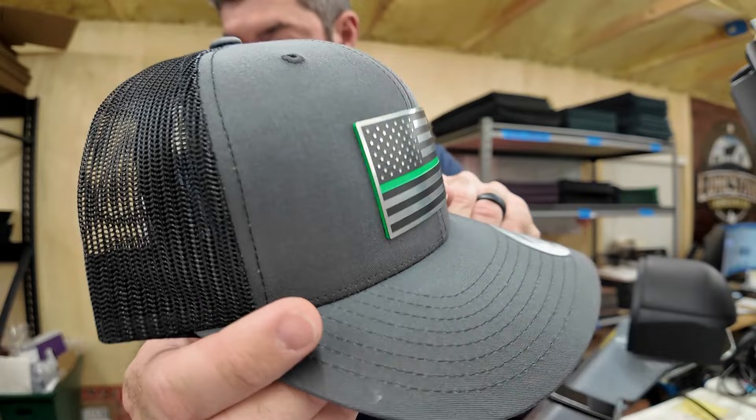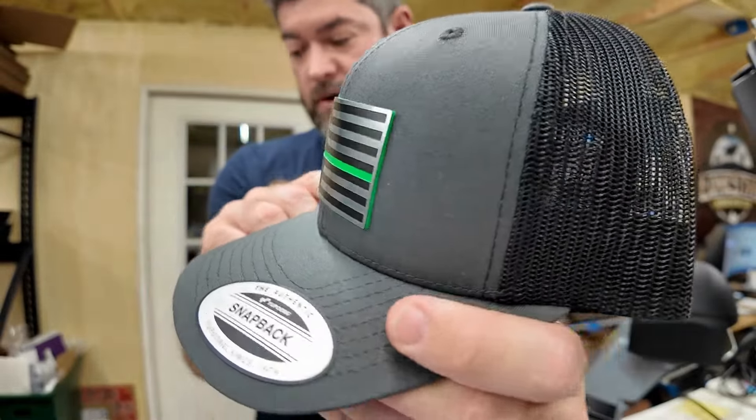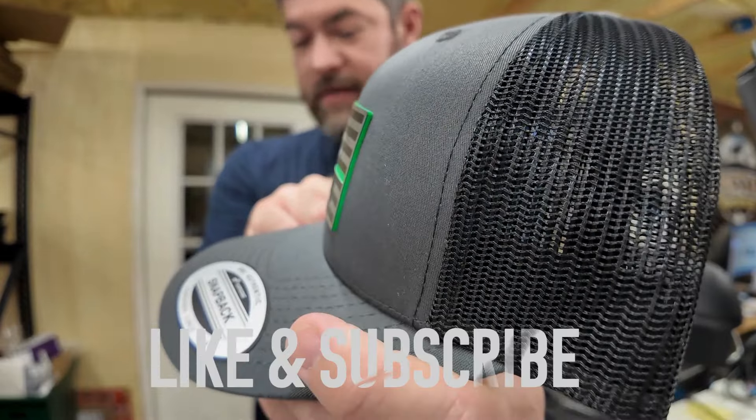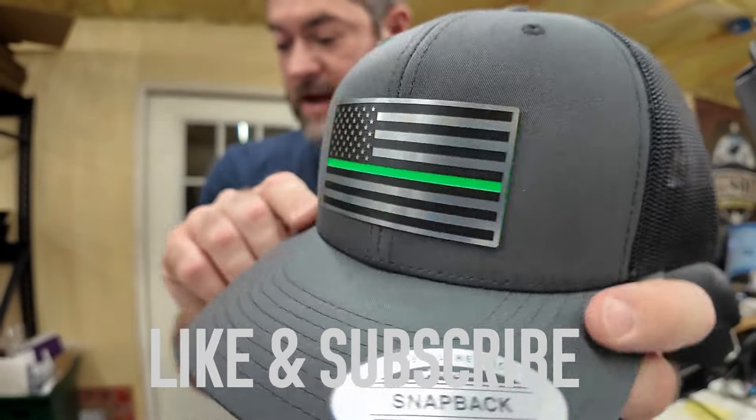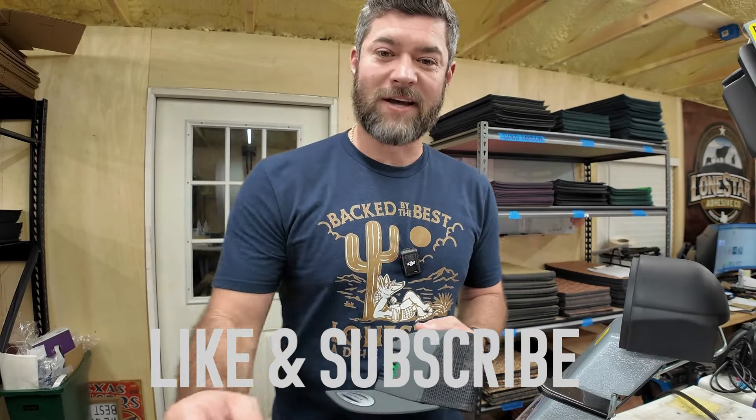As you can tell, that's a really nice hat. I would be very proud to wear something like that, and I think your customers would too. If you have any questions, reach out and we'll be happy to help. Thanks guys.